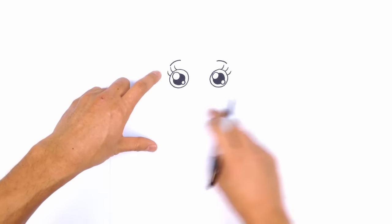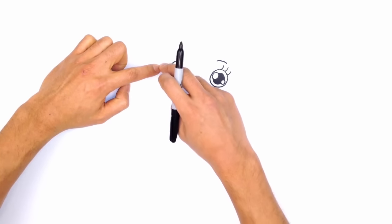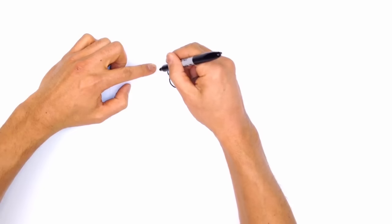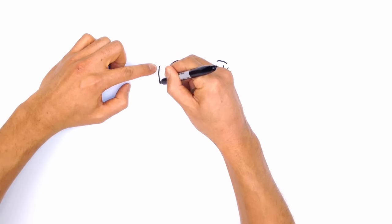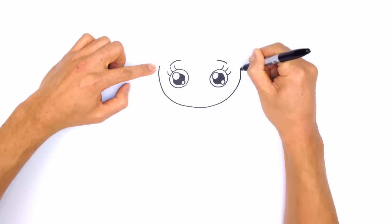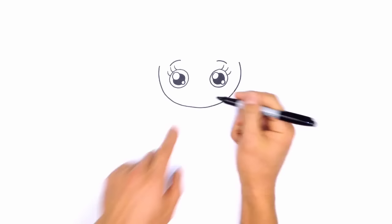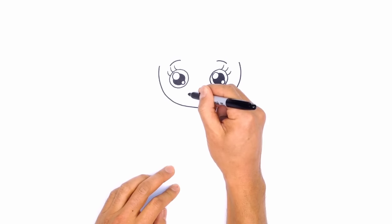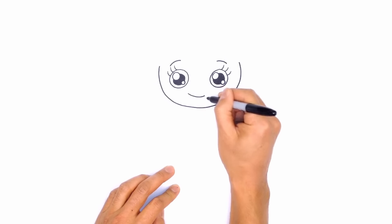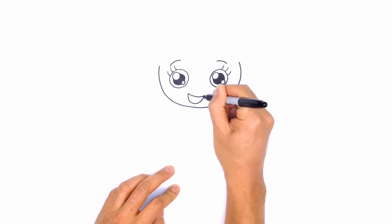Now we're going to draw the area around the head. We're going to start on the outside, up here on the top of the left eye, and then work our way around to the right side. I'm just going to start drawing a curve around the face, just like so. Let's draw on the mouth. We're just going to give her a little crooked smile — just here on the left side, we're going to draw a curve. And then from here, I'm going to connect to the side on the right, a little curve like this.